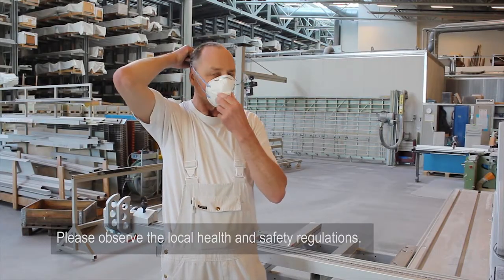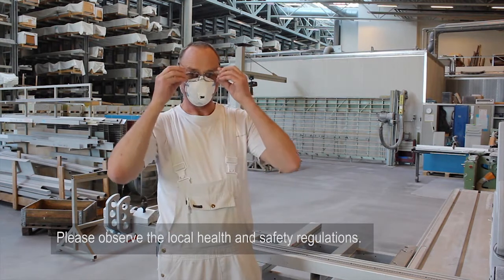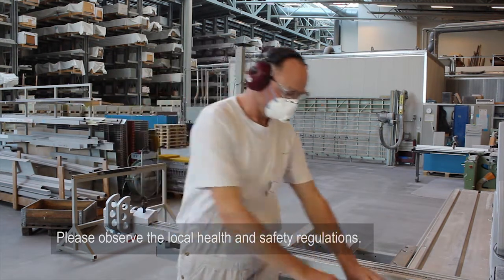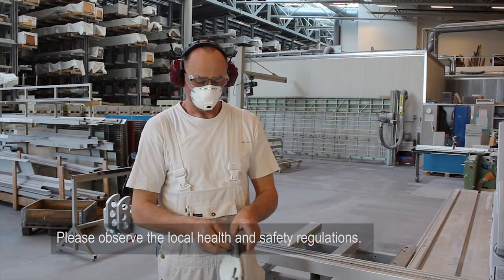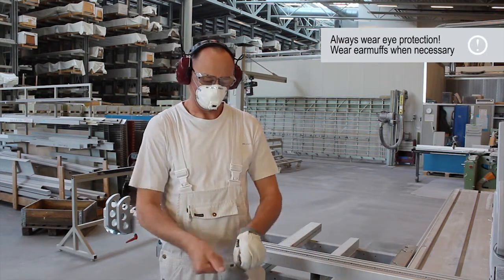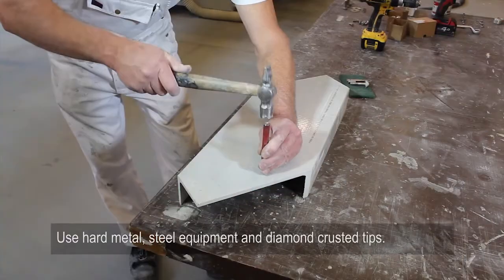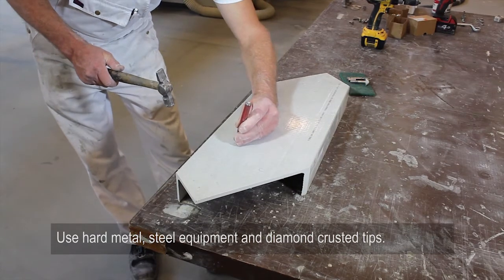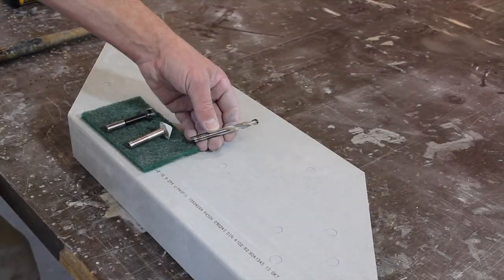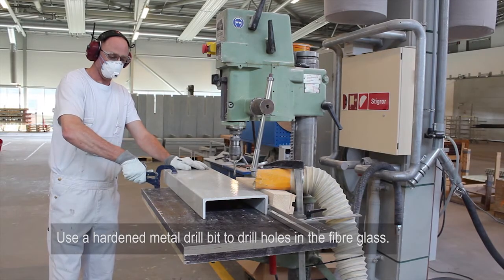Please observe the local health and safety regulations. Use hard metal, steel equipment and diamond-crusted tips. Use a hardened metal drill bit to drill holes in the fiberglass.